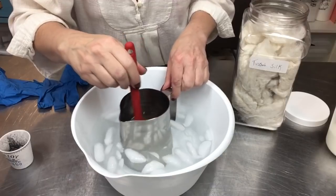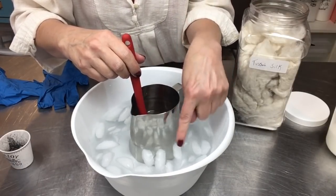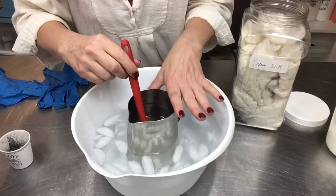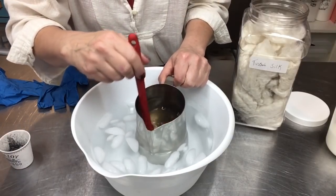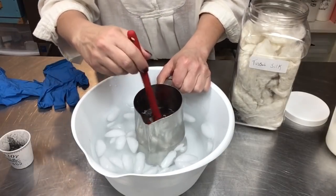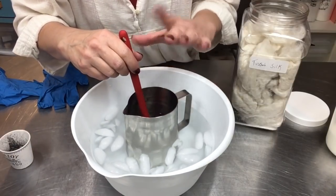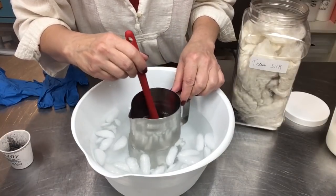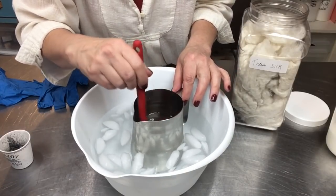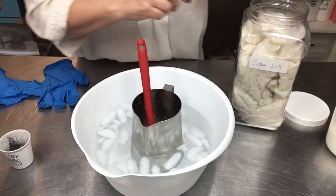In my ice bath I have very cold water — the ice cubes have melted but it's still very cold. I have my witch hazel and aloe vera liquid in here, and I'm dissolving some cane sugar in it right now. That helps with the lathering and bubbling of the soap. You add the sugar into your liquid before you add the lye — I learned the hard way it won't dissolve once the lye is added. Once it's dissolved and smooth, you're good to go.